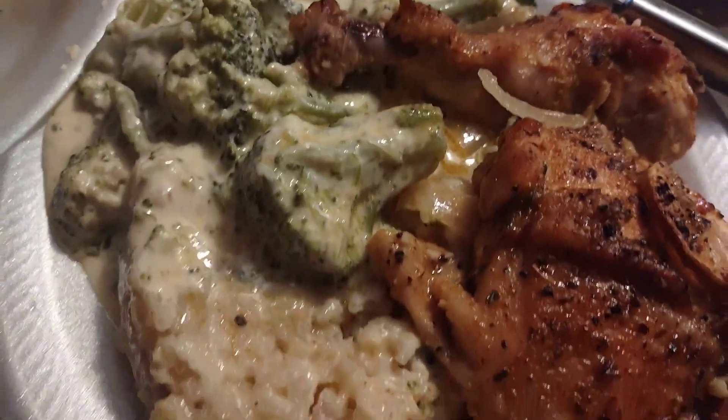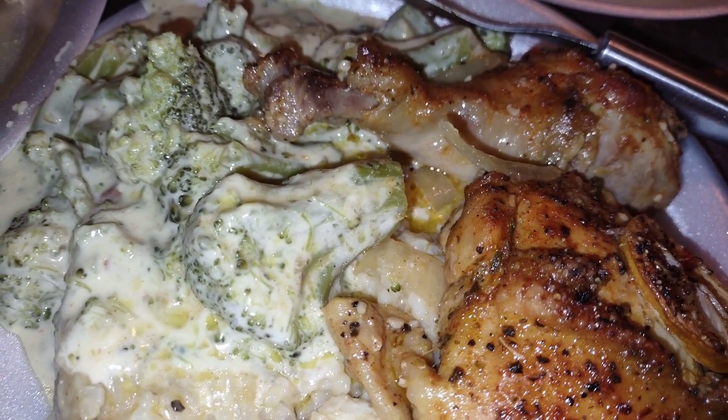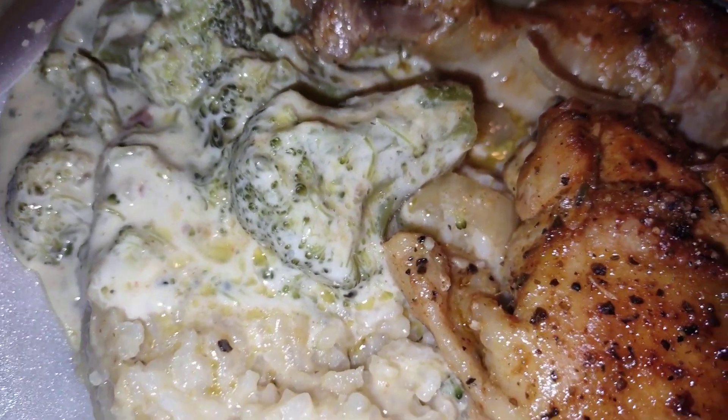Alright, we got some lemon baked chicken, cheesy broccoli, and some creamy cream of chicken rice.